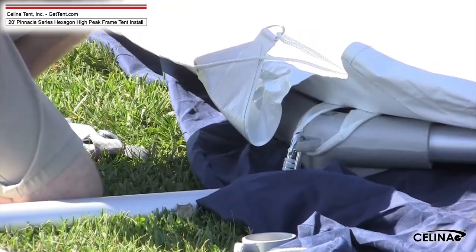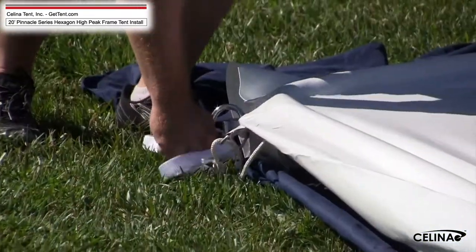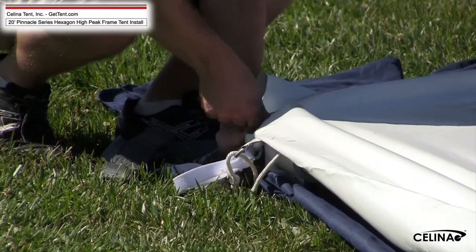Step 8. Fasten the loop end of the 2-inch by 8-foot loop strap B to the carabiner. Secure the carabiner to the hook on the outside of the corner fittings. Repeat at all corners.